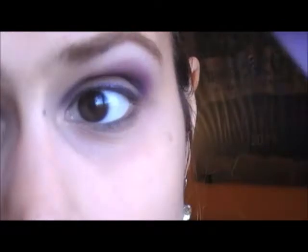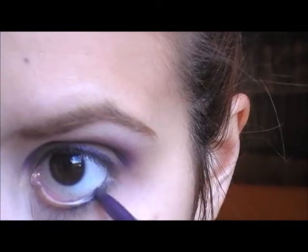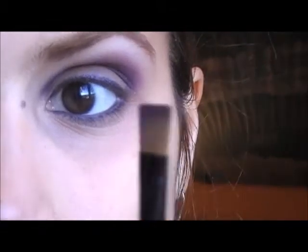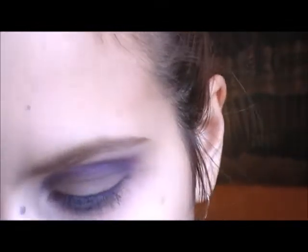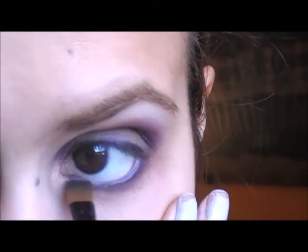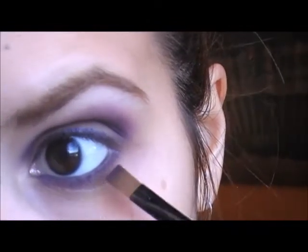For the lower lashes, I'm going to use the same Touch of Glam eyeliner that I used on the crease line, and I'm going to line all the lash line. Then, using an eyeliner or angled brush and the same burgundy color, you're going to top the eyeliner with that color. Then, using the Rebel color from the palette, apply a bit of that color on the outer corner of your eye.